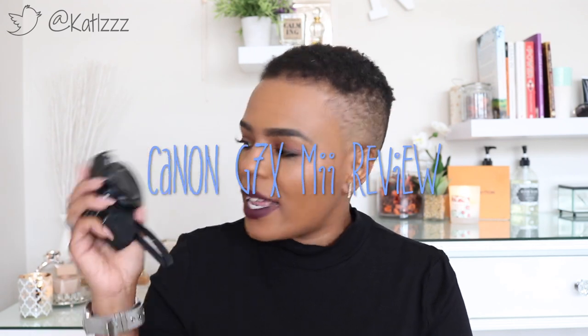Hey guys and welcome back to my channel. So this video, as you can see from the thumbnail and the title down below, is a review of this baby. And this is the Canon PowerShot G7X Mark II. So if you would like to watch this video, definitely if you're a techie kind of person, definitely do keep watching.